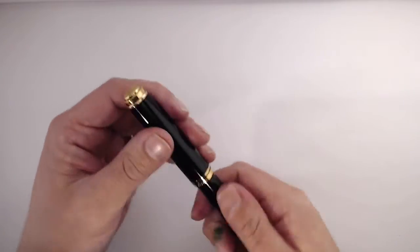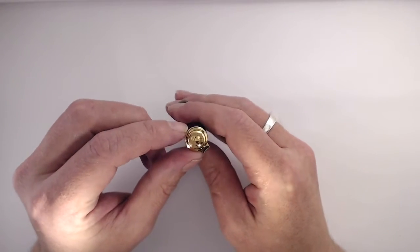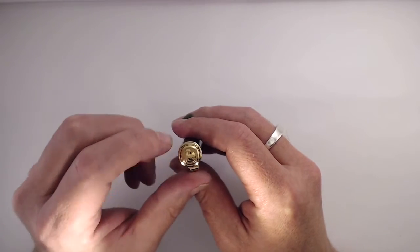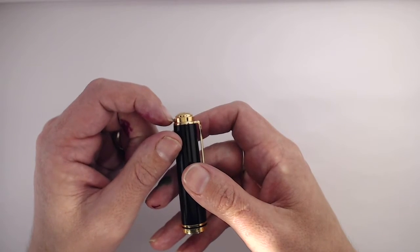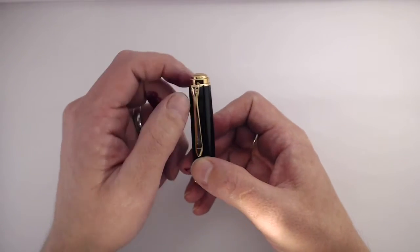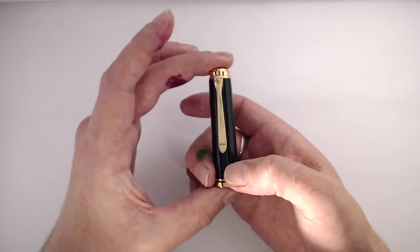Let's start with the cap. On the top we have a gold trim — I've seen them in black, but this one is gold — with the Pelican logo in shiny gold against a matte gold surround. It's got a round top, a step-down angle, and a band. The clip is a stylized face of a pelican — you can see the eyes and beak.